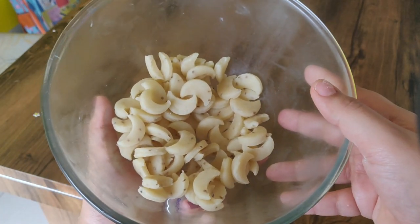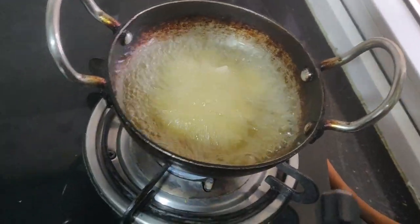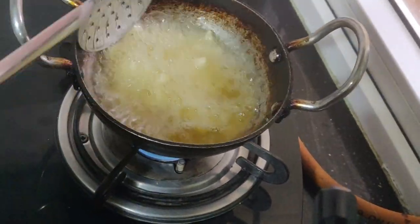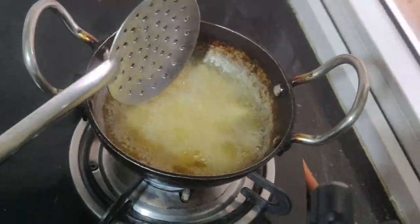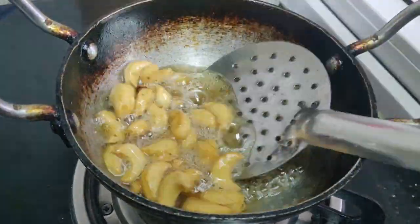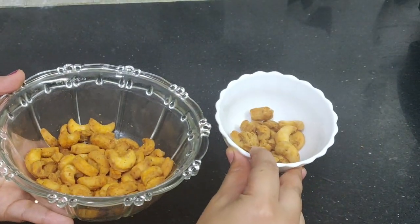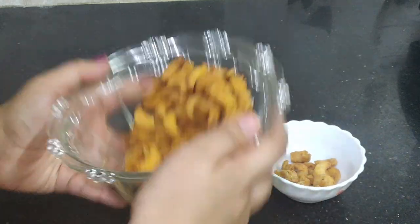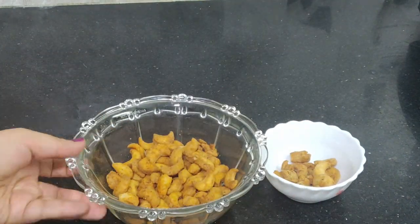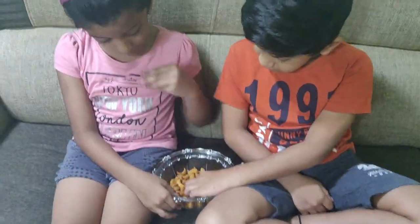I will fry it in the oven. I will add some hot sauce. I will not add it in the oven — I will try it in the oven.